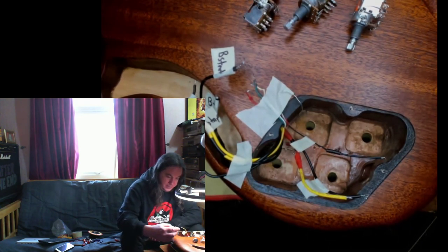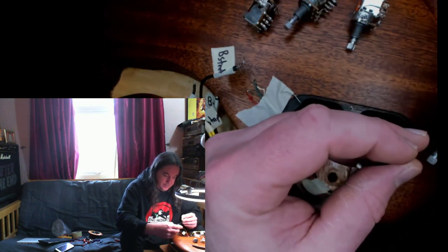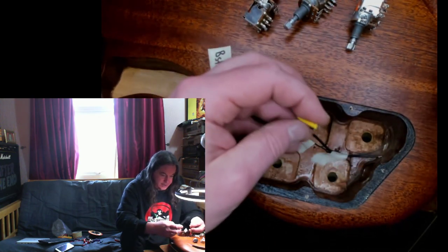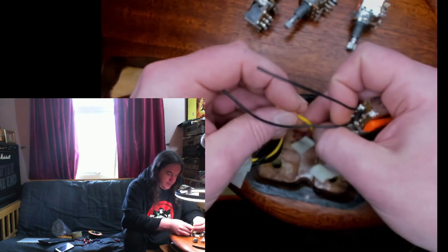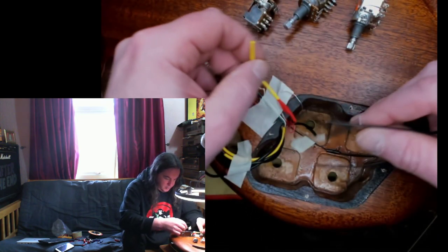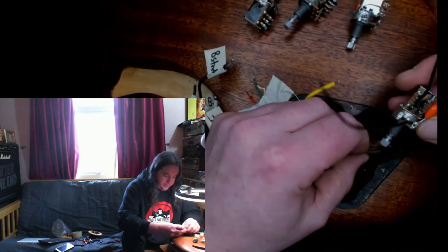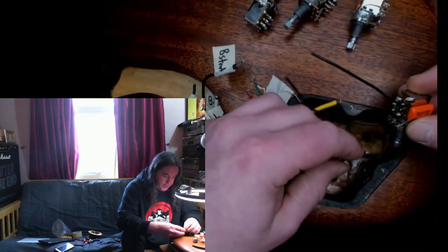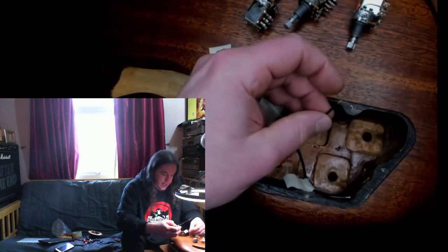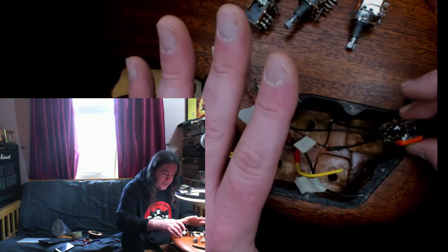I don't quite have a plan as yet. This is the neck pickup. I want to put — that's the tap wire, so I'm not using that. The start wire is the one I want to go to earth when this button's pushed in. So the start wire goes on there, the end wire goes on there, and that's that pot in.